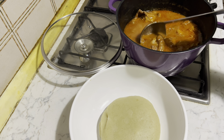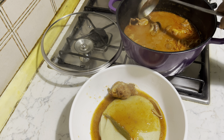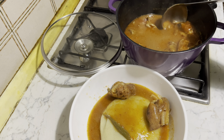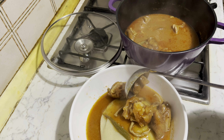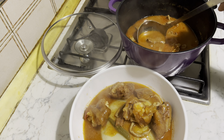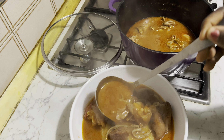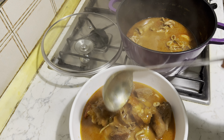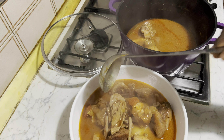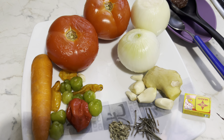Hello fam, welcome back to another cooking video! How are you all doing? I hope you are doing so fine. In today's video, I decided to share with you a punching crack crack goat meat light soup. If you are interested in knowing how I made my authentic goat meat light soup, please watch how I made this yummy meal.